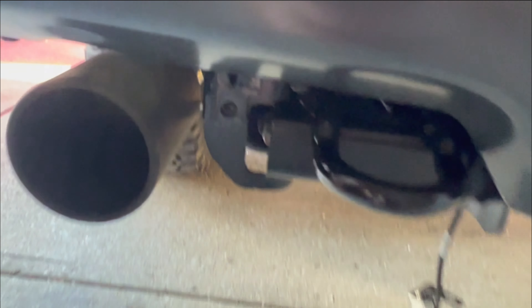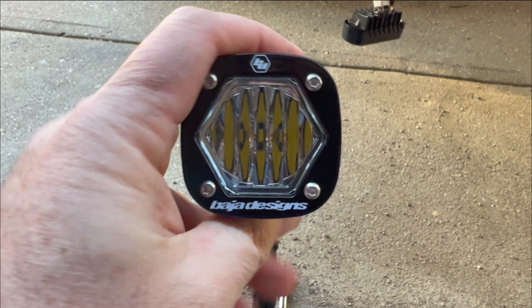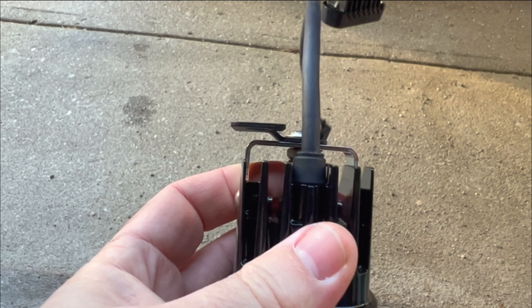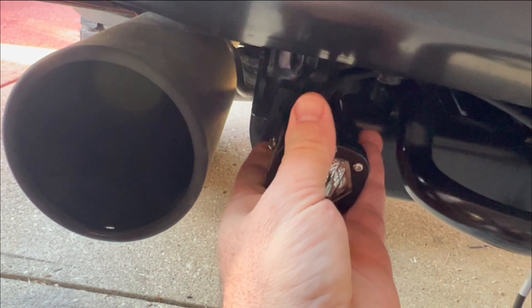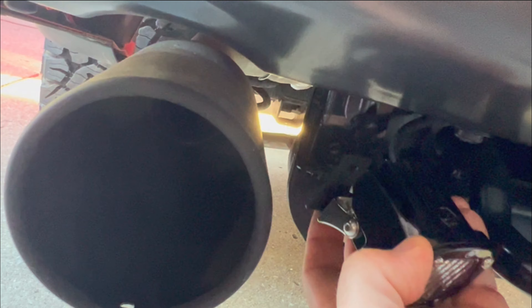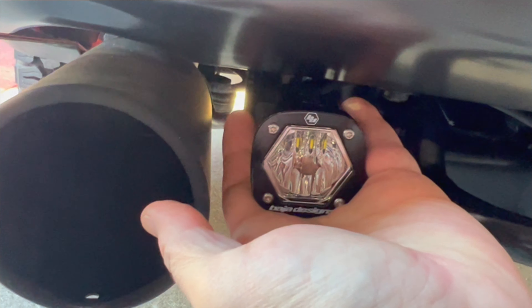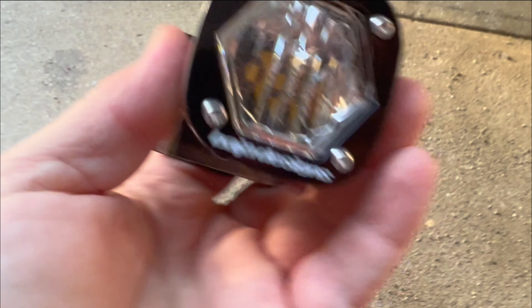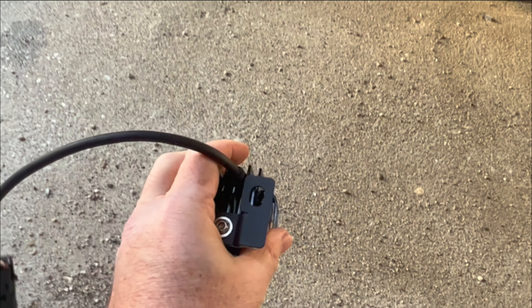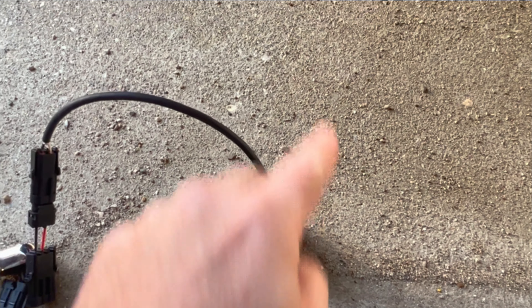The bracket also gives us what we need to clear this little curvature here. So as you see, if we rotate it so that the Baja Designs logo is right-side up, we've got our bracket lined up just like this. We can bolt this at an angle so you can see where this lines up with the hole here, and that gets the S1 light centered and right where we want it.